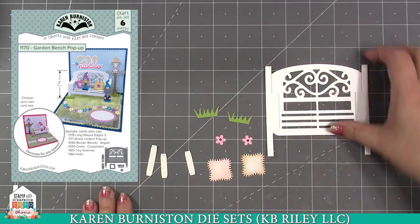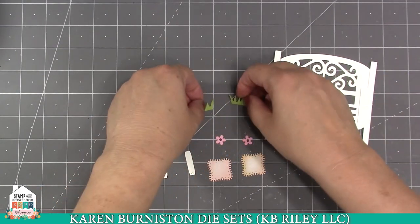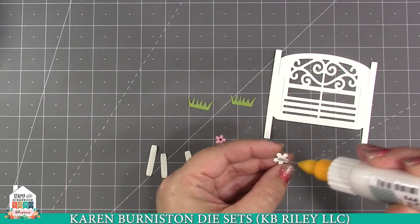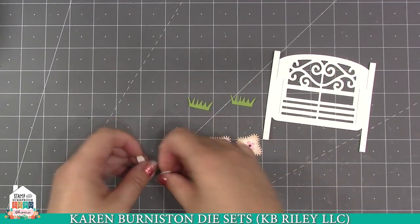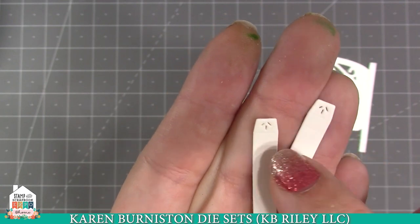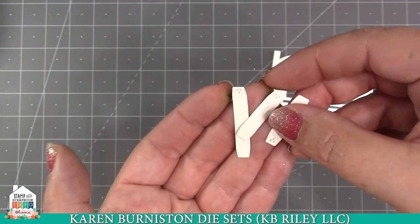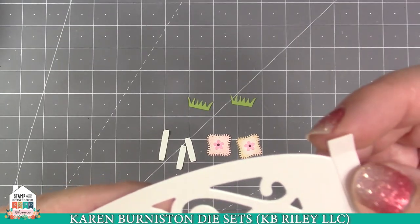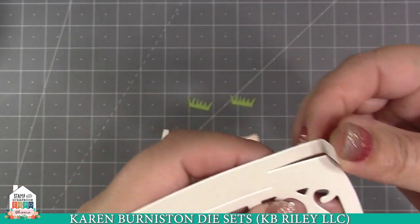Let me show you how easy it is to assemble and install the garden bench pop-up inside a card. I've already done my die cutting — I cut the bench itself out of pearlescent white. There's a little piece of grass — I cut two of those to put on each little leg. There's a little fringed pillow — I cut two of those and inked the edges. There's also a standalone flower in the set that works nicely on the pillows for spring and summer looks. Now I've got my pillows ready, plus the two little extra pop-up platforms to bring things forward in the bench.